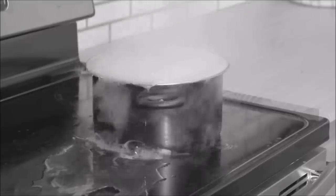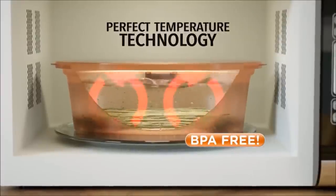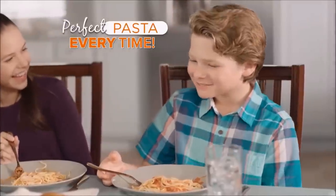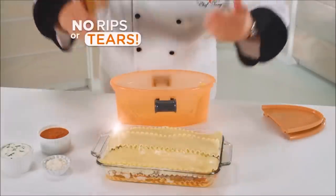If the heat is too hot on the stovetop, the water boils over; too low, and it sticks together. But Pasta & More uses the microwave to instantly heat and keep the water at the perfect cooking temperature, so it always tastes better. And because it's a controlled boil, delicate ravioli and even long lasagna noodles come out with no tears or tangles.